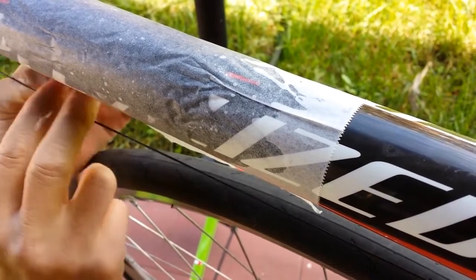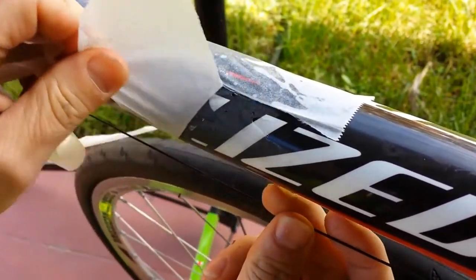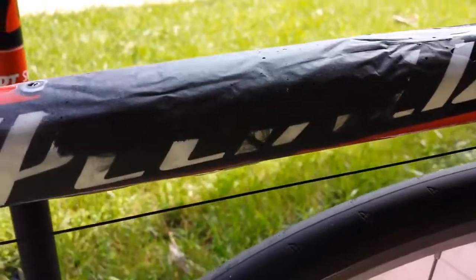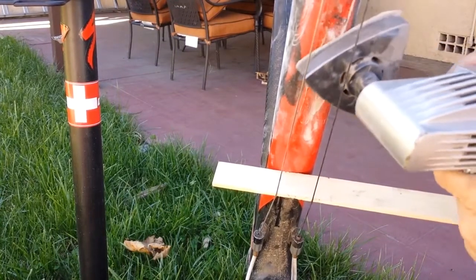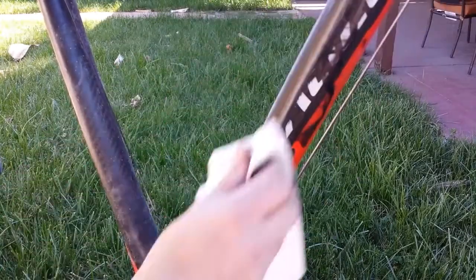Let's see how this parchment paper did. Looks like it actually didn't stick to the epoxy, so that's cool. Alright, sanding's all done. I've got a paper towel with a little tiny bit of paint thinner on it just to get all the grit off. It's definitely not a perfect job, but you know what? It's good enough.